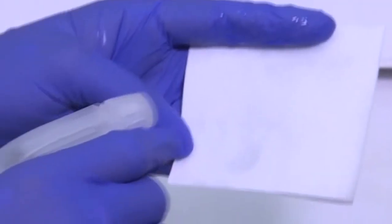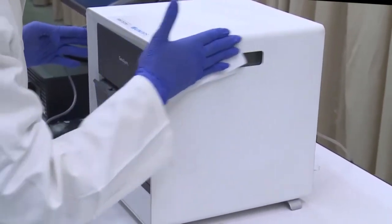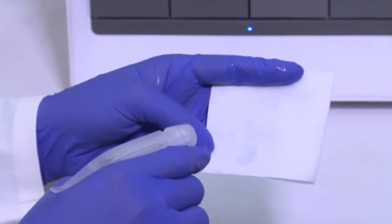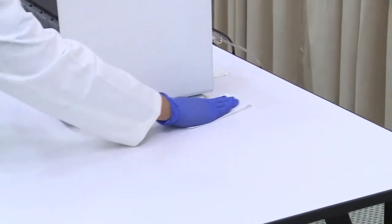First, we will demonstrate the monthly maintenance first procedure of how to clean the instrument surface. Firstly, moisten a lint-free paper towel with 70% ethanol solution. Wipe the instrument surfaces thoroughly with the paper towel. Then take a new lint-free paper towel, moisten it with 70% ethanol solution, and clean the table area around the machine.